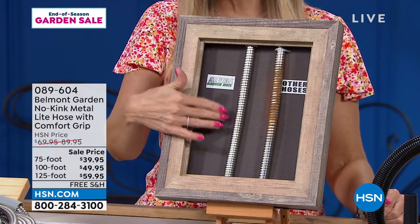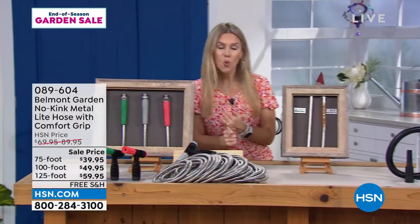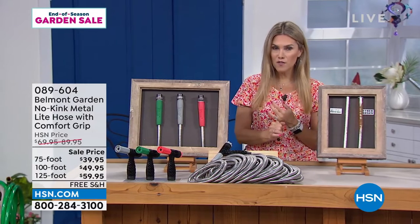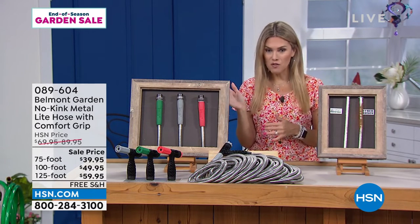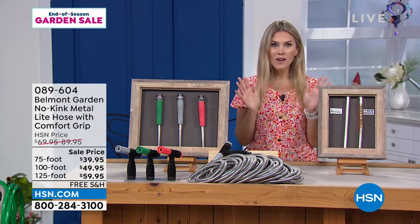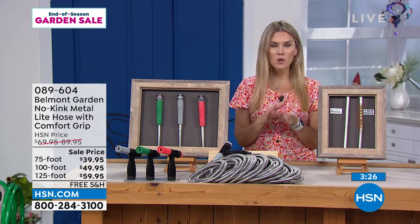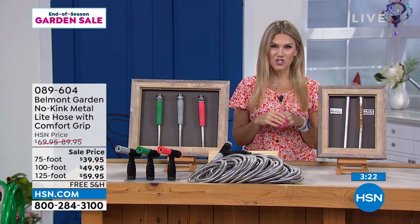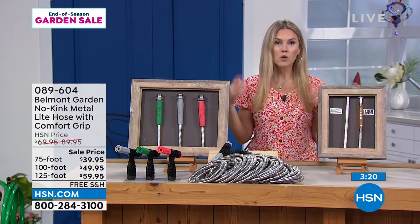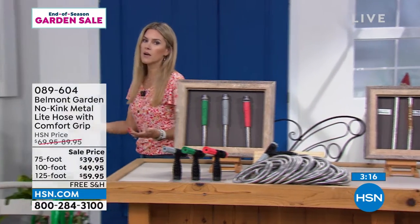The 75-foot is $39.95, 100-foot is $49.95, and the 125-foot is $59.95 with flex pay and free shipping and handling. We'll send it right to you and you have 30 days to try it out. Whether you're trying to improve your backyard or get all the chores done, you won't have to worry about unkinking or losing water pressure.